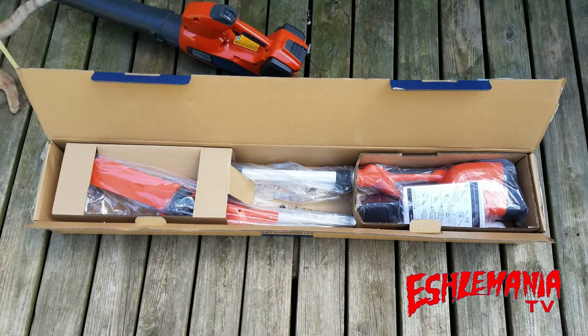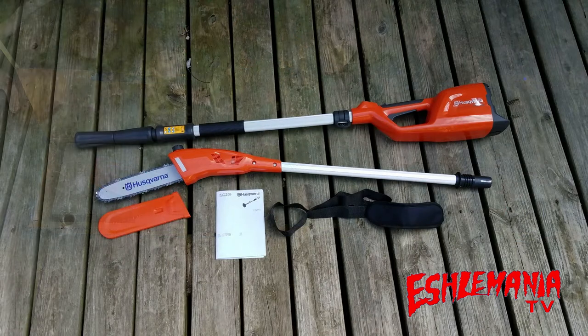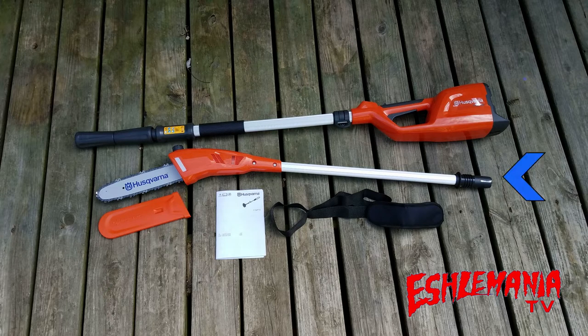This is the new 115iPT4 telescopic pole saw here in the box. We're going to put this together and show you how it works. Inside the box you have the main power unit where your battery fits and has all your controls, the cutting head with the bar and chain and the oil tank, a cover for the bar and chain, owner's manual, and a shoulder strap. If you buy it in a kit, there would also be a battery and charger included.